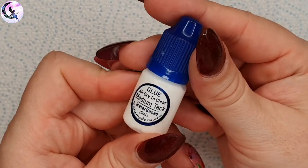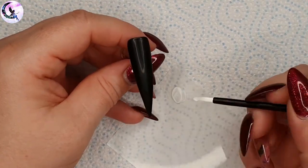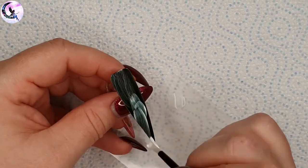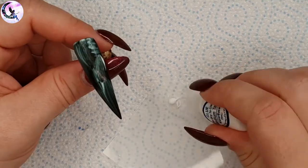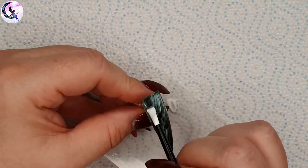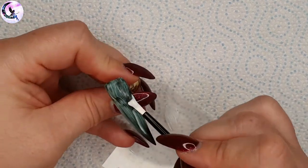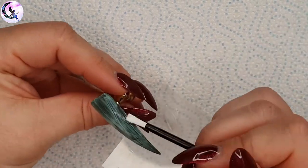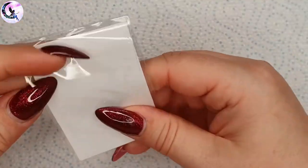For the first nail I'm going to use the medium tack glue. I'm starting with a tip that has two layers of black gel polish on it, each layer fully cured. Using the brush that came with the products I'm applying a nice even layer of this glue. This is an air dry glue - when you apply it it's white, and when it goes completely clear or transparent, that's when you know it has dried fully.